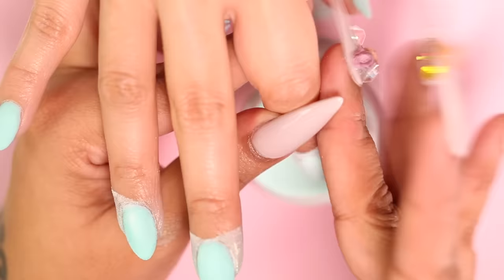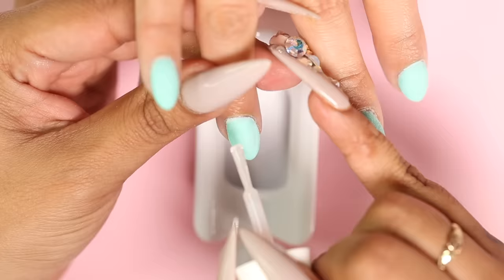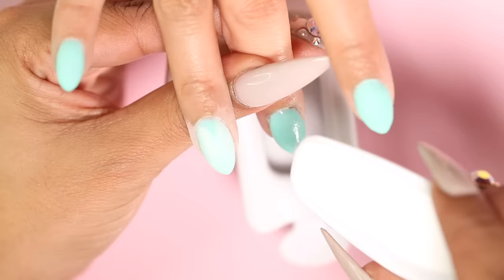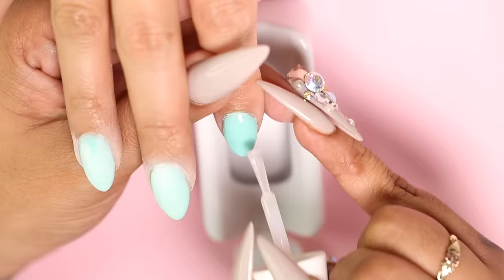Now it's time for the clear layer. I'm going to grab my recycling system for this. I'll grab my base and apply it to the entire nail, grab my clear and pour over. Now that the clear has been caught by my second scoop, I'll grab it and use it on my next nail — super easy, right? Clear powder is an important step because it's going to protect the gorgeous pigment when it comes time to file. It's extremely important to use the recycling system when applying the clear because if it's dipped straight into the clear, it might get pigments of this beautiful color and contaminate it.